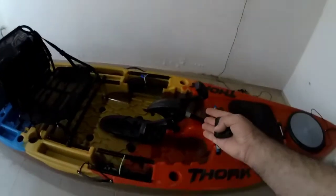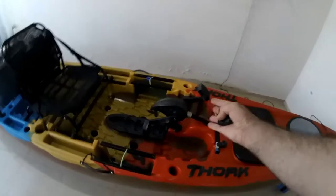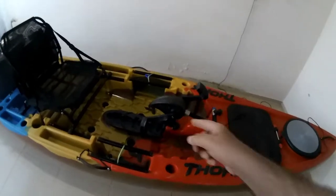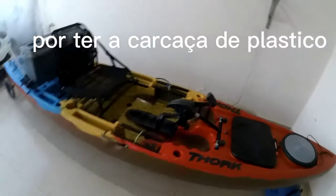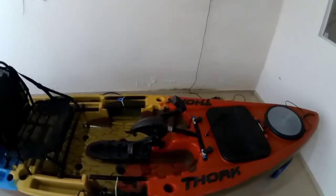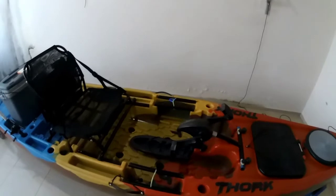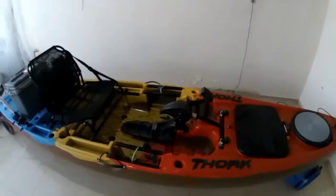O pedal é o EvoDrive. Então, assim, deixa um pouco a desejar — não pela velocidade, mas sim pela qualidade dos plásticos. Inclusive, o meu colega foi manusear e quebrou lá embaixo. Mas claro, isso vai também conforme as condições do pescador — o cara que tem uma condição melhor vai pra um EvoDrive melhor. São pequenos, meros detalhes.